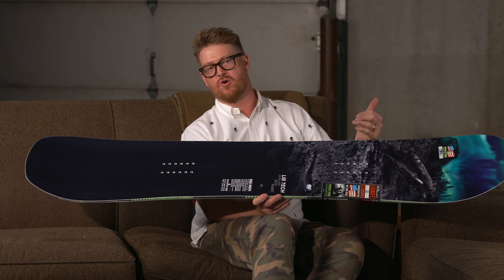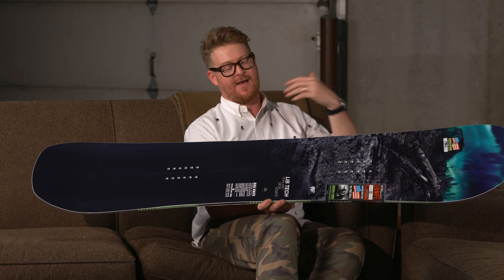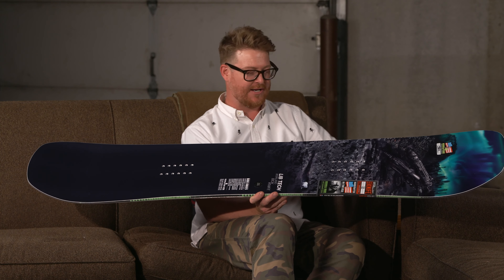The last thing that you want when you snowboard is to catch your toes and your heels on your boots on the snow and fall. No one likes doing that, and that's why there are wide width versions like this one right here.